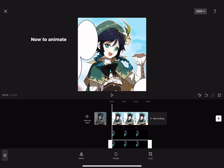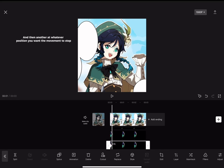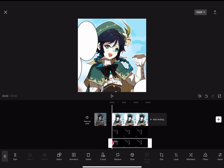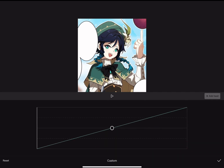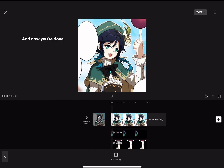Now, to animate: add a keyframe to whatever position you want it to start at, and then another at whatever position you want the movement to stop. I also recommend using graphs, which is what I'm doing now. And now you're done.